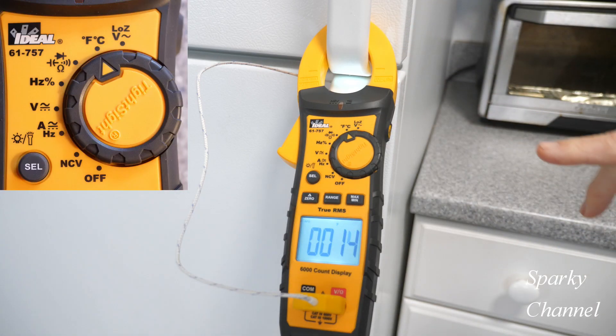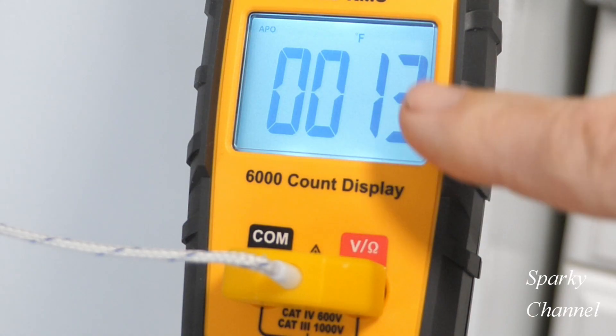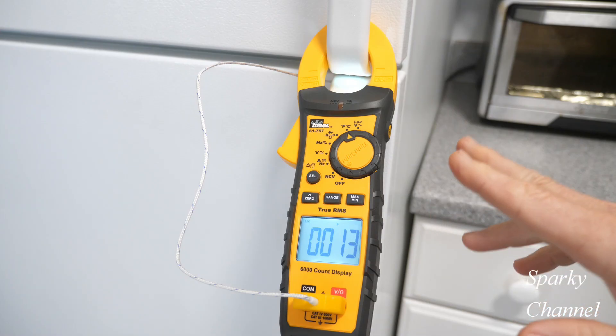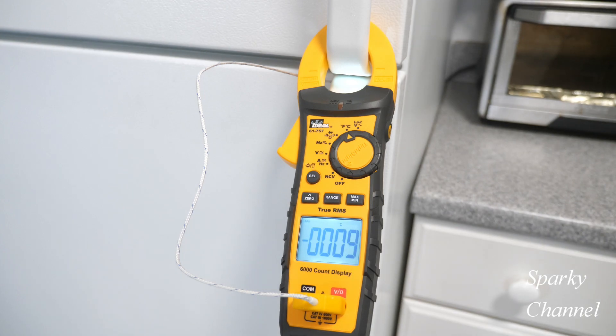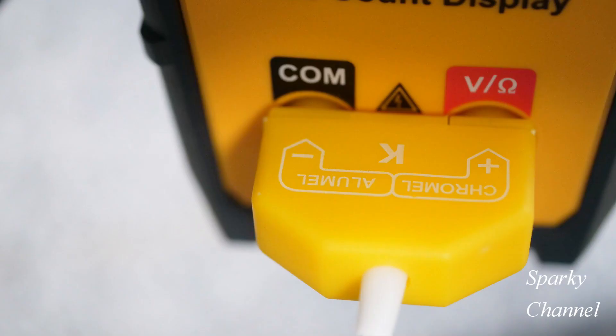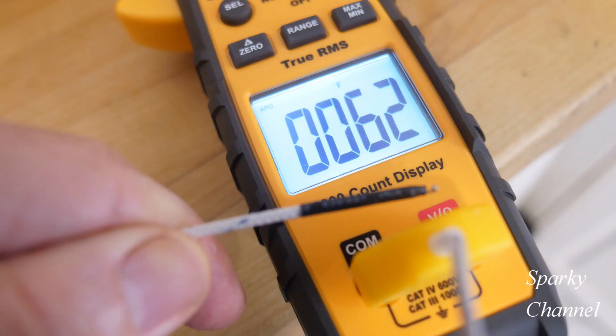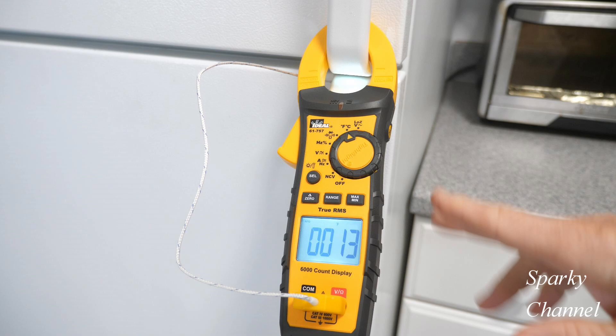This meter also measures temperature. Turn the dial one more time and you get temperature — you can switch between Fahrenheit and Celsius. Right now it's on Fahrenheit, showing about 14 degrees, and pressing select gives Celsius at minus 9 degrees. A thermocouple is included: plug the positive into the red terminal and the negative into the black terminal. The tip measures temperature — here I'm measuring the ambient air temperature, which is 62 degrees Fahrenheit. In another instance I was measuring the temperature inside a freezer.